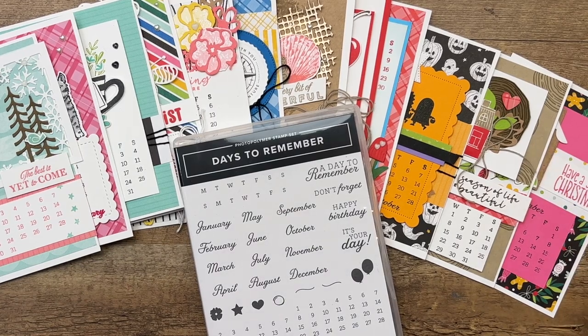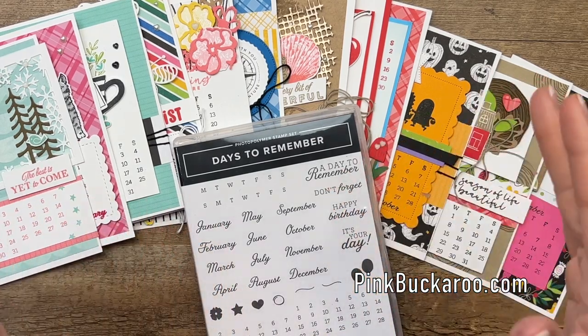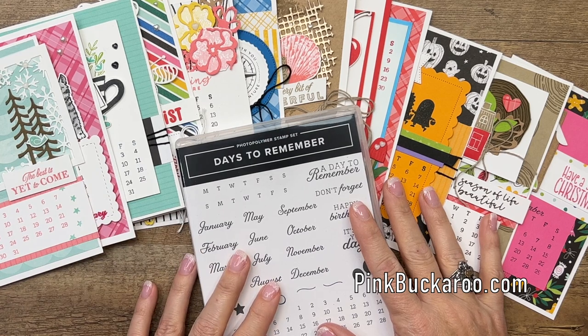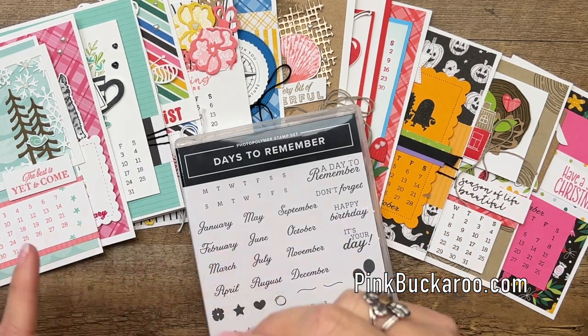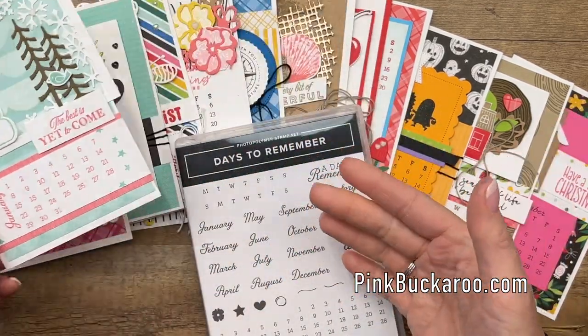Hey everybody, Erica Sirwin here from Pinkbucker Designs and I have my 2023 calendar class to go. You guys have been asking for it and I am ready to show it to you. This is the third year in a row we've done a calendar class. Each month has its own little card that will sit on an easel.